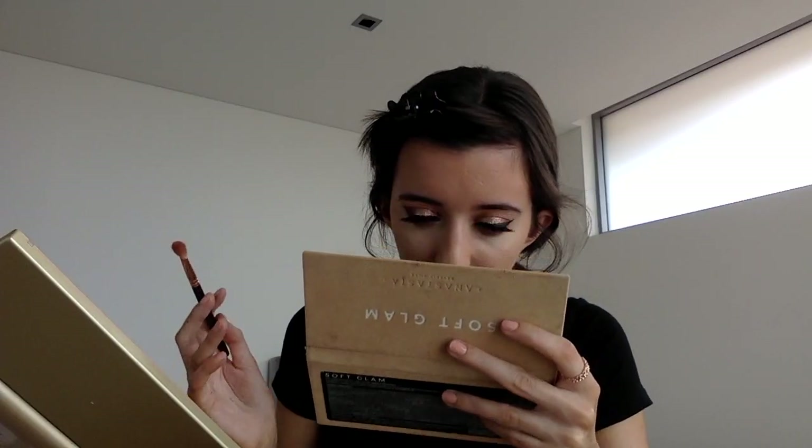I'm going to do my under-eye eyeshadow now. I'm going to use the Zoeva Crease Brush and get a mixture of all the shades I used — Orange Soda, Burnt Orange, and the Sienna shade. I'll focus this more on the outer bit of my lower lash line, blending it in from the end to about midway — just so it ties the look more together. I'll blend it out and make sure it's not harsh. And that's the eyes done — really happy with how it turned out.